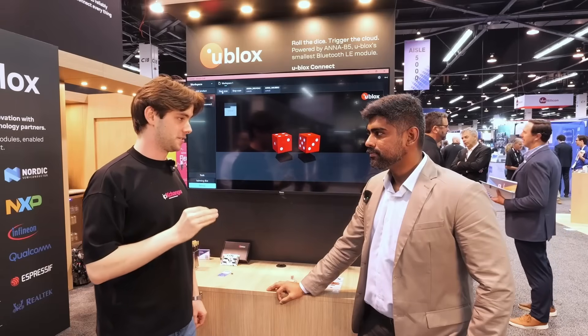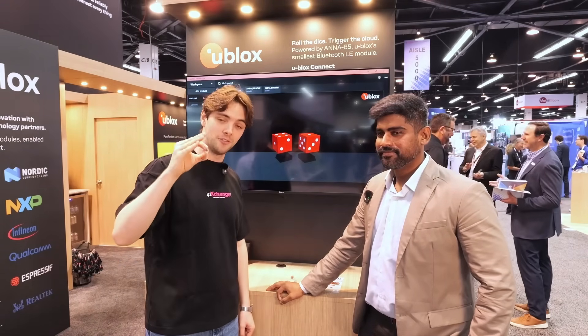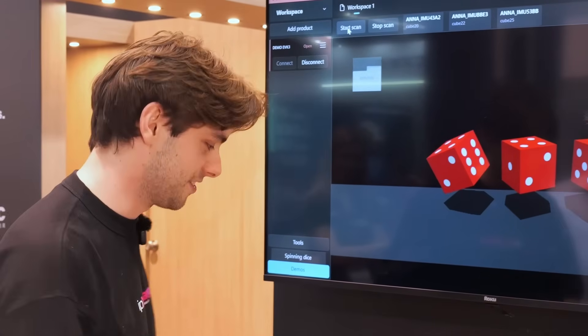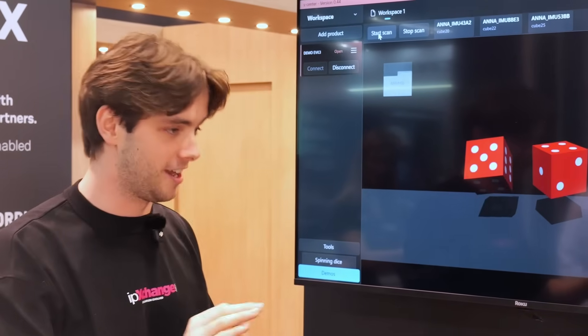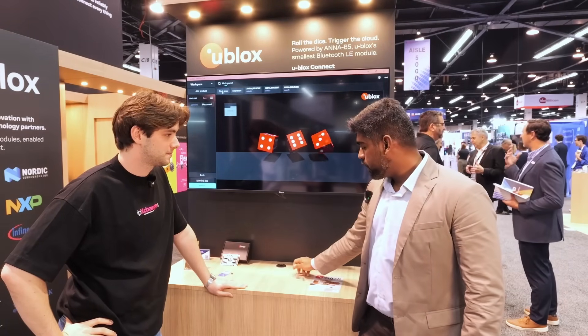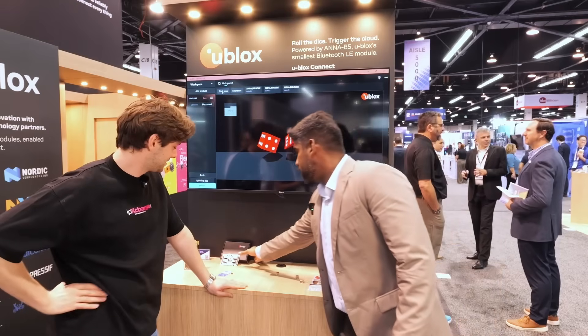You've got a competition going on today at Embedded World. We're filming this on the first day — it's Tuesday — and this goes until Thursday. You'll probably see this video tomorrow, and if you see it in time you can come here and potentially win. What is the prize? So the contest is: you try to roll the three dice and if you hit a 13, you win a special prize — the lucky number.